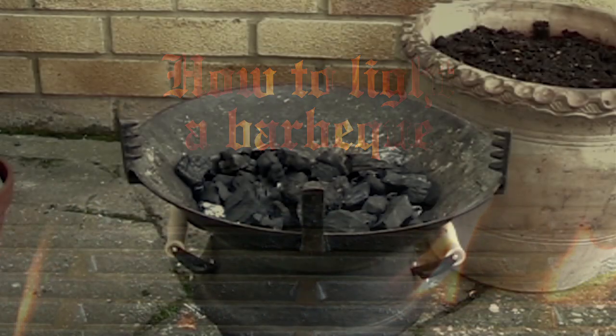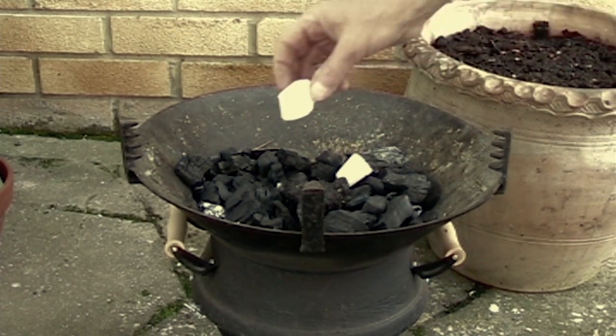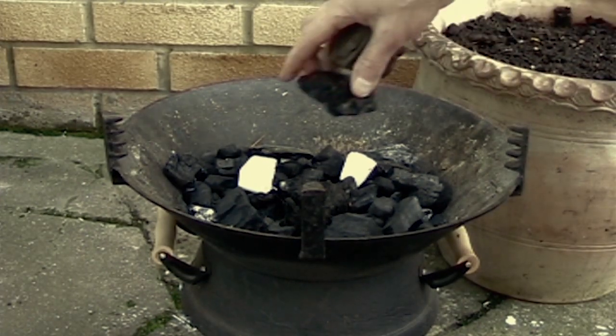Lay a bed of charcoal into the fire basket. Place solid fire lighters amongst the charcoal, then place more coals around them.